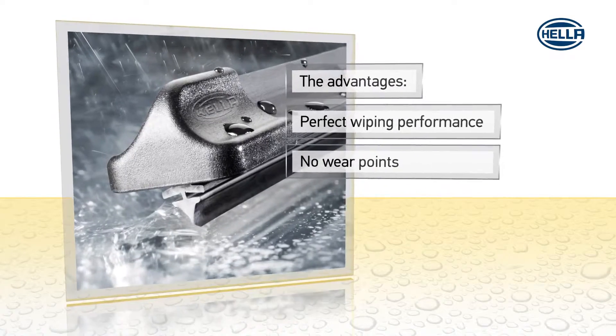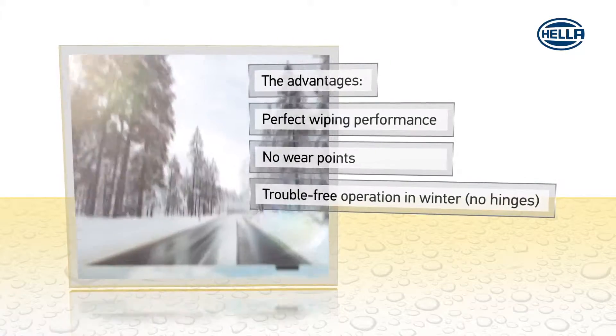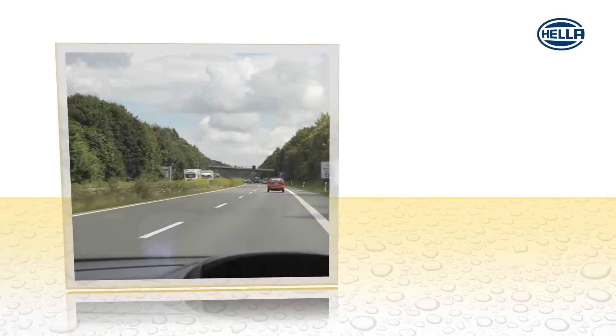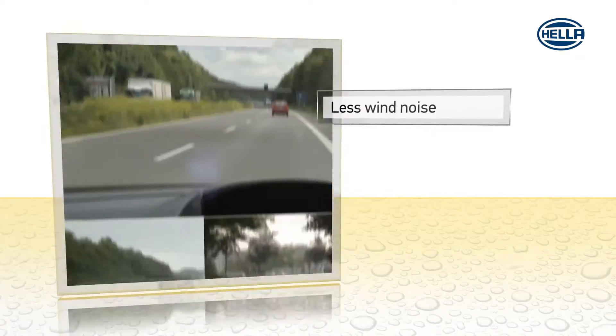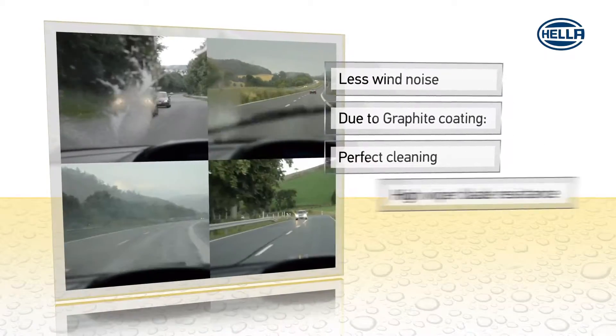There are no wear points. And because there are no hinges, they can't freeze. The aerodynamic shape minimizes wind noise, while the graphite coating ensures perfect cleaning and high wiper blade resistance.